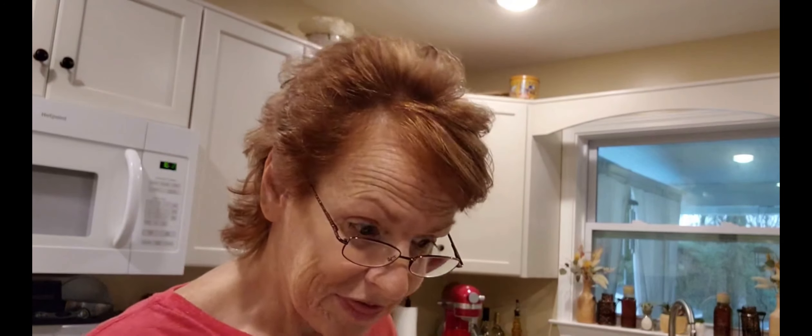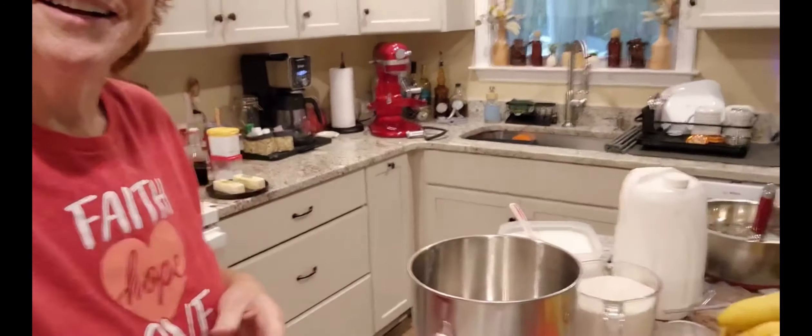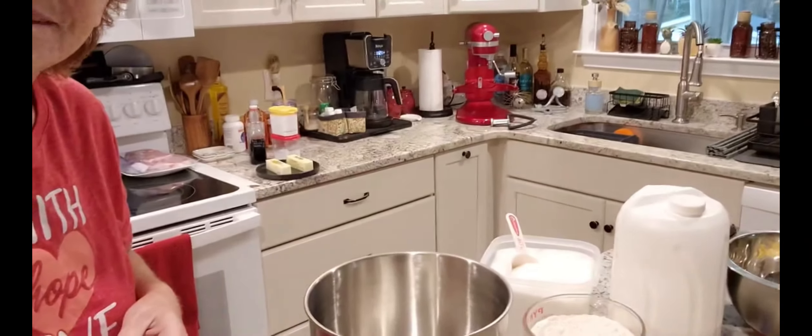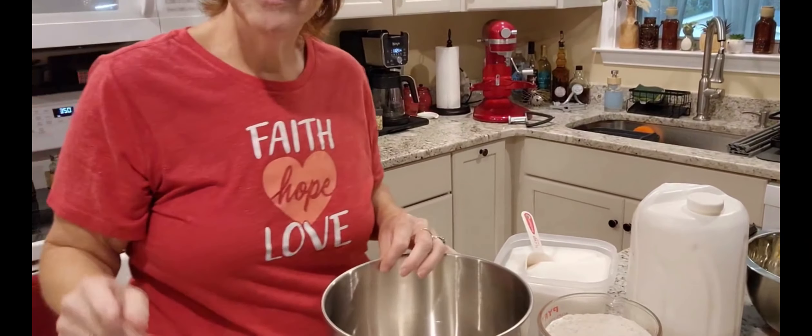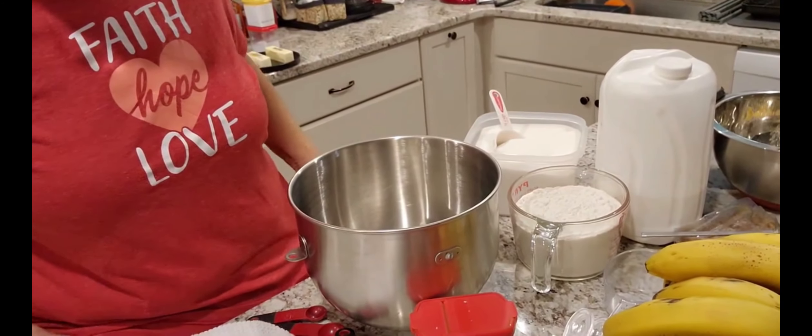I think I have everything ready. So let me bring you down here. I was trying to get this so that you could see me and what I was doing, but I don't think that's going to work. So let's just get you down here first — you don't need to see me.